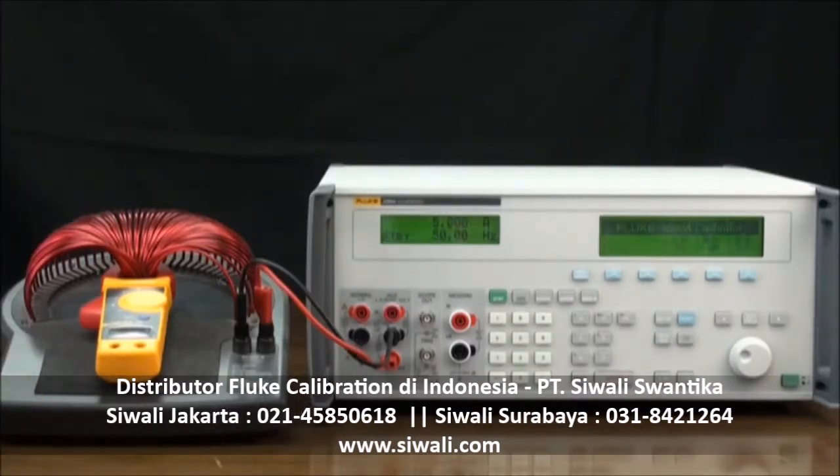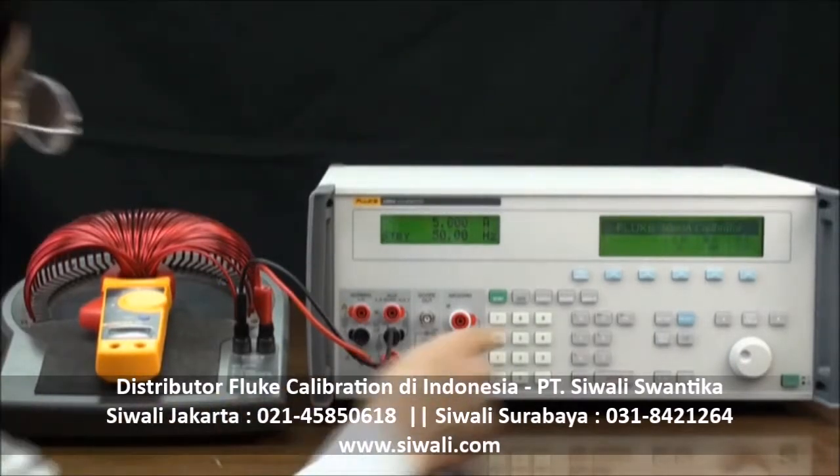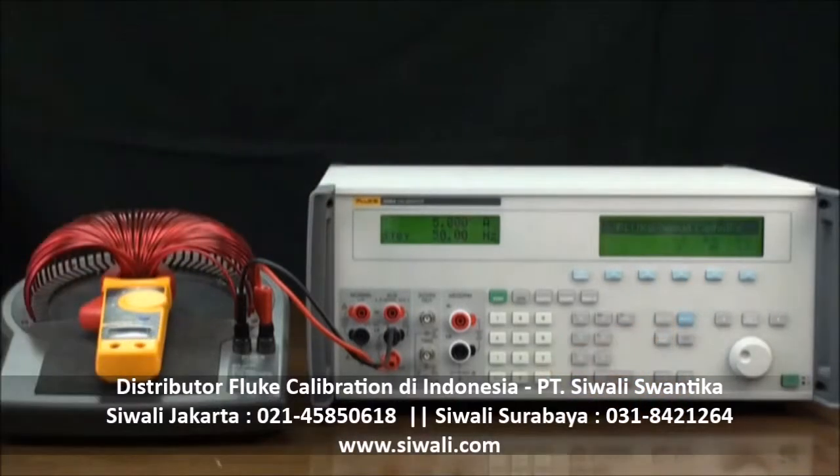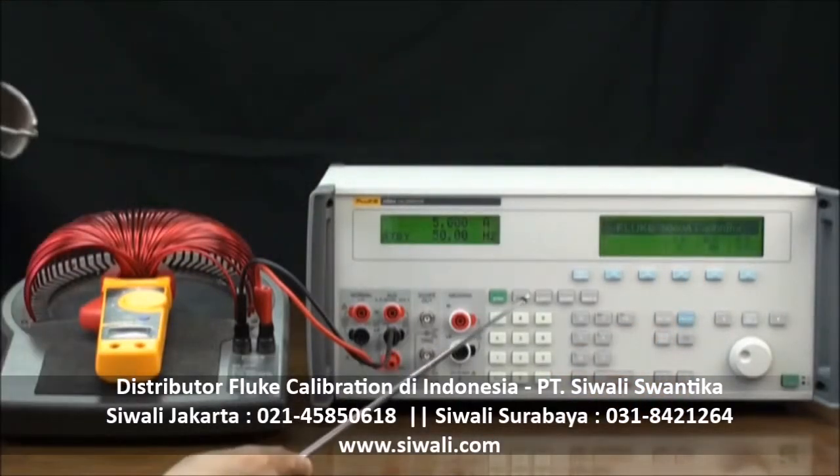Look up inductance compensation, or L-comp, on the 5080A's control display. Select L-comp on. Next, press the OPERATE key to output.